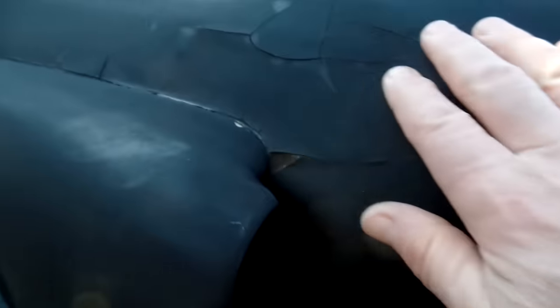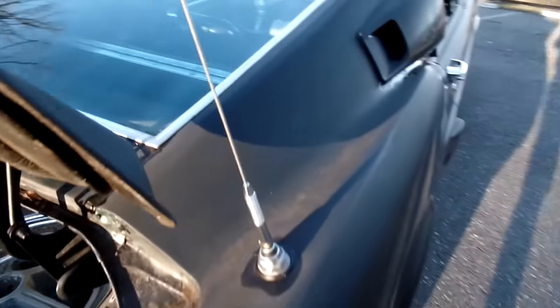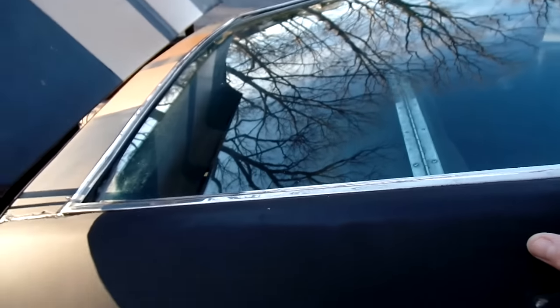There's a little bit of mud here where they put those quarters on — that's typically how they did it. They put a full quarter on, which is good, and they did a clean job in there. You can see it's not an original quarter because it's smooth in there, and that was probably done back in the '80s too. The original back glass looks good, so does the trim.